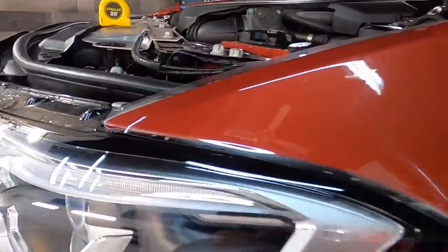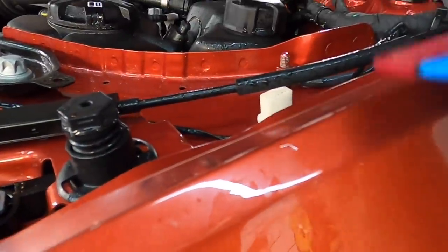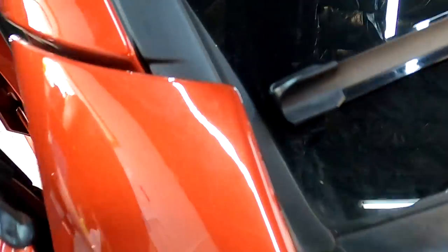We simply repeat this process all the way around the vehicle. There are a ton of tools to help with installs — small tools that can help you tuck the film into tight areas, different shapes, lengths, and sizes of squeegees, and a ton of different types of knives for trimming purposes.